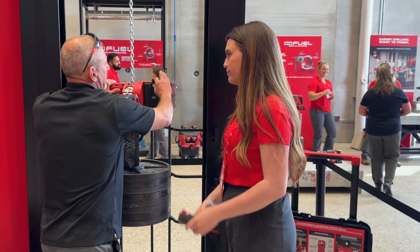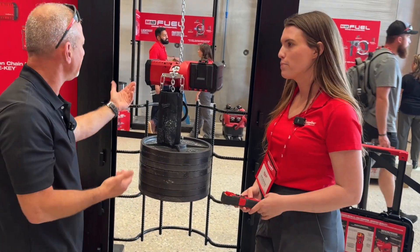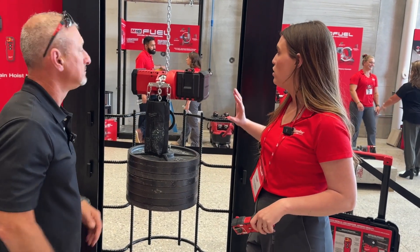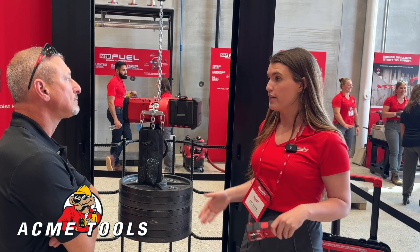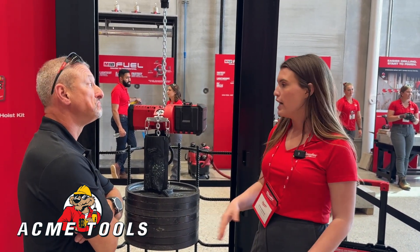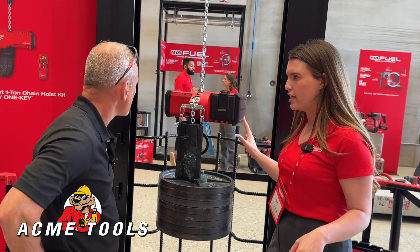I guess this would be a runtime question — how many times could it lift one ton up and down? On your M18 12.0 battery, going up and down 20 feet at full one metric ton, it'll do about five lifts. The most frequent lifting we see with this is about 500 to 800 pounds, where you can get up to 18 full lifts and lowers.